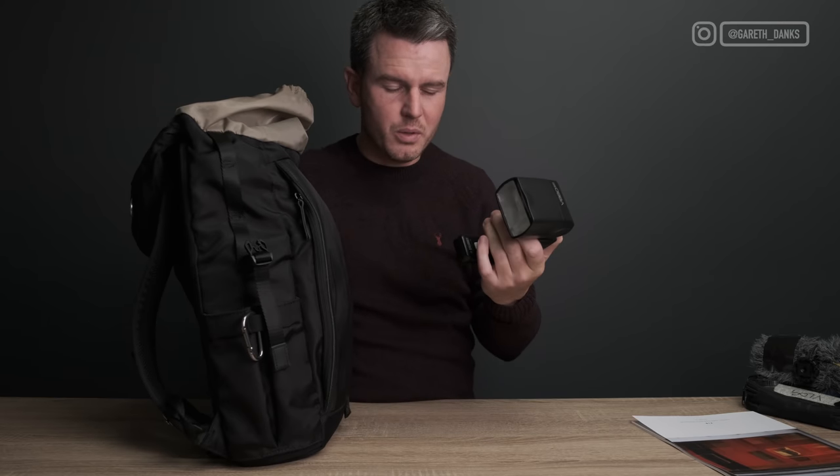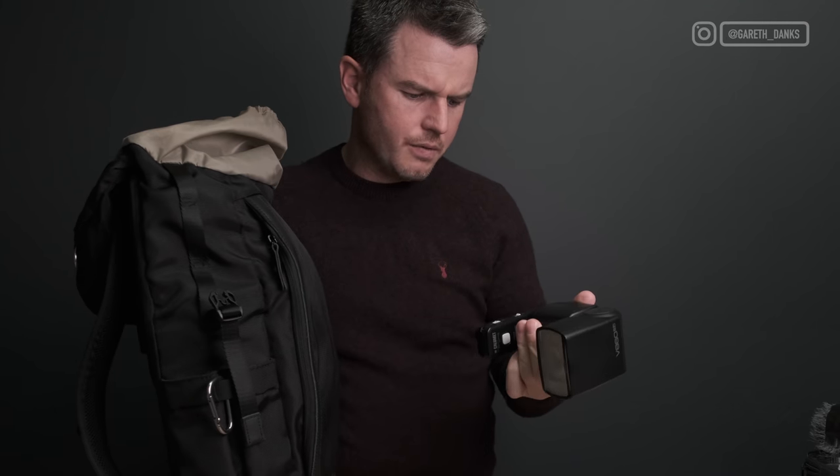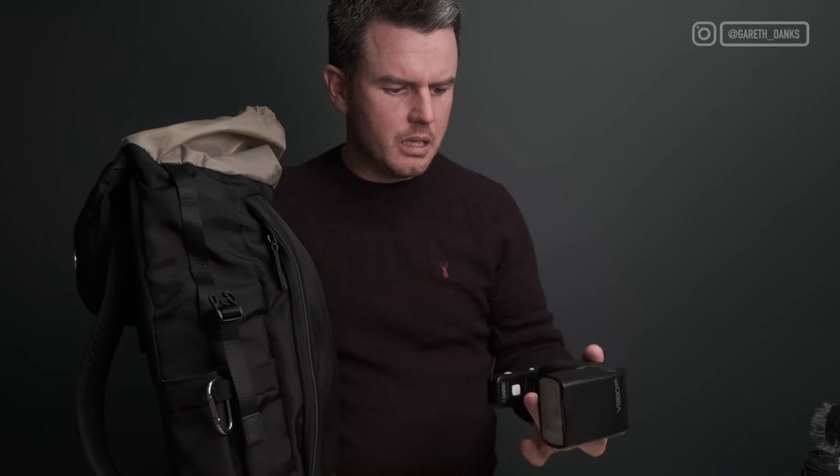I've never used it on the Fuji anyway. The trigger was dead cheap — about 50 quid — and the flash wasn't expensive either. It's an amazing flash but it is massive. For street photography you really don't need a flash that big.